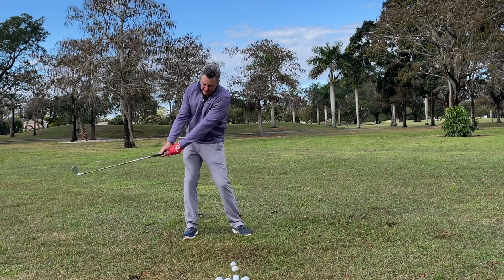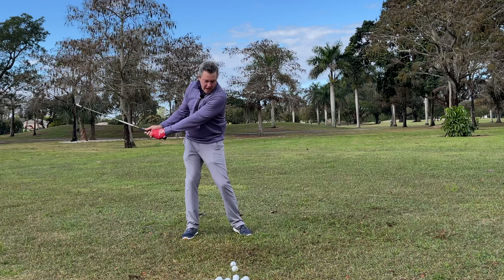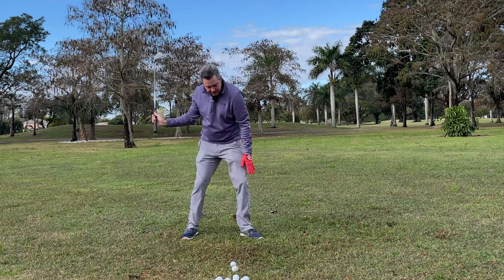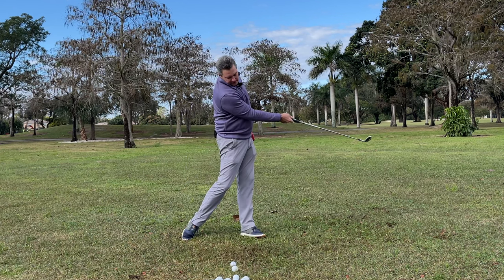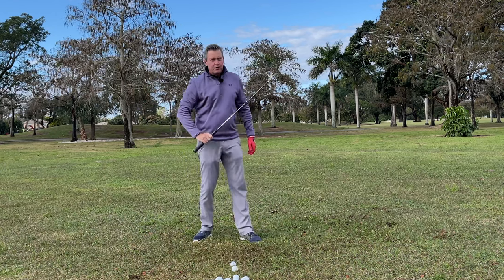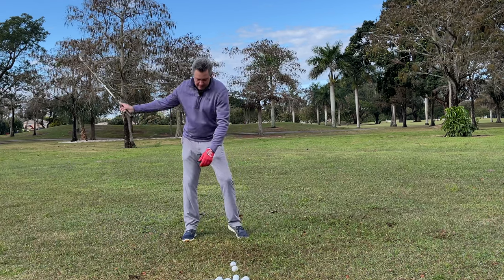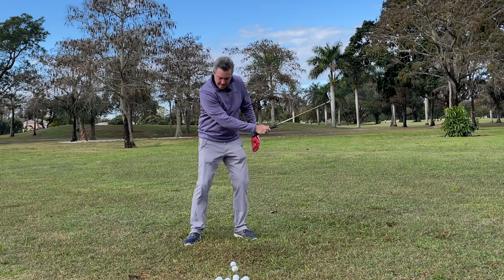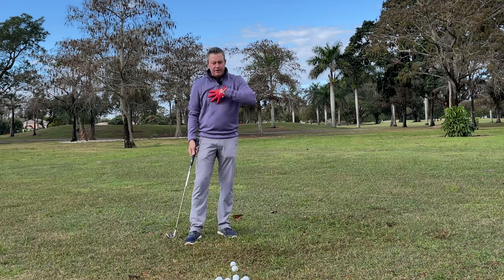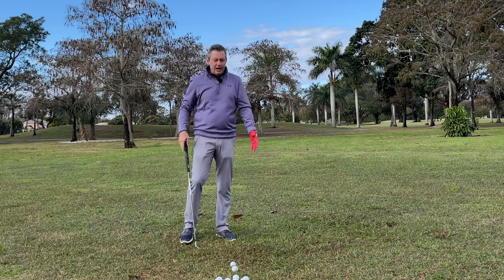If you're moving slowly and not hitting balls, you could think as you're going back that the trailing leg is straightening as the hips turn. Then as I'm moving through, the leading leg is bent here and then straightening. We just keep moving that same direction — back through, back through.